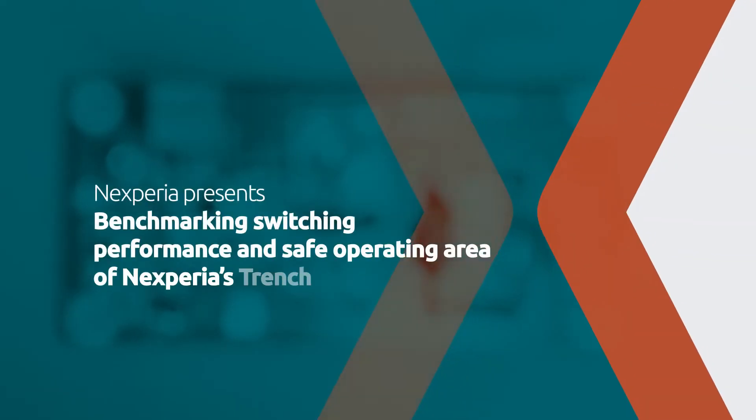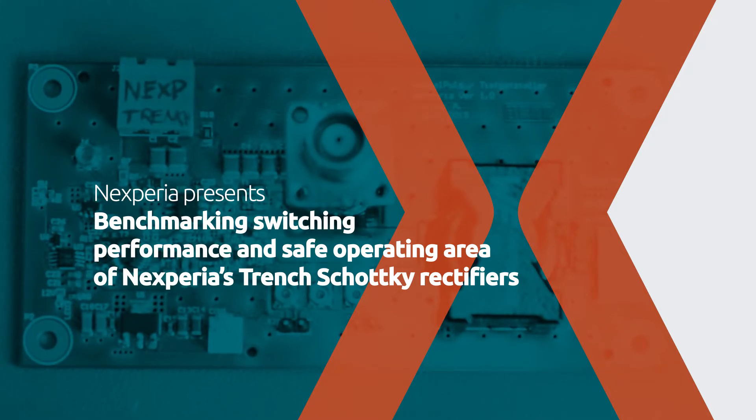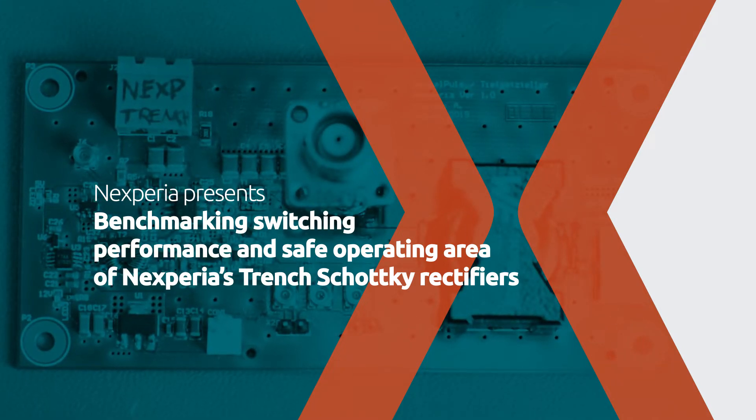Hi, my name is Reza Bechtas. I'm an Application Marketing Manager at Nexperia. In today's video, I'm going to discuss the switching performance and the leading thermal performance of Nexperia's Trench Schottky devices.